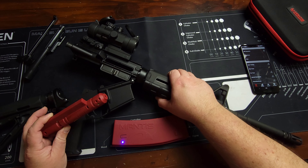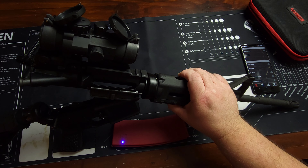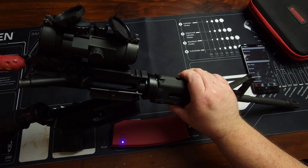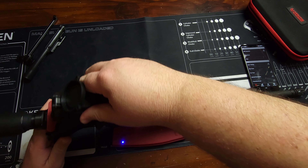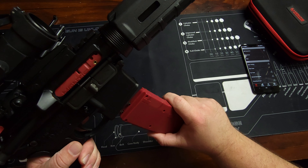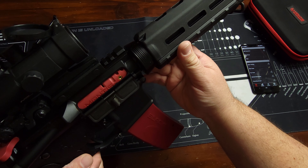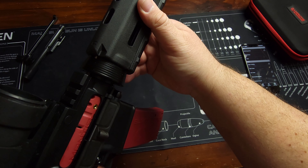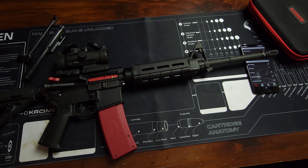To be clear for YouTube, this is not modifying a firearm — this is installing a training system that renders the firearm unable to fire any ammunition. Insert it where the bolt carrier group normally goes, lock your pin, and then insert the battery. You'll hear it automatically set the trigger, and it's ready to go. That's all there is to installation — very straightforward.